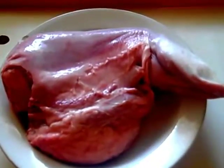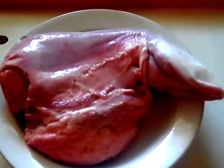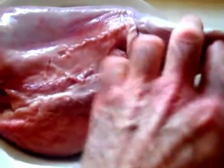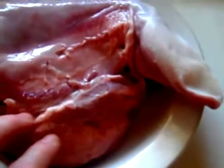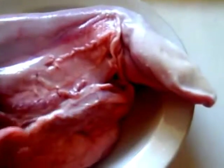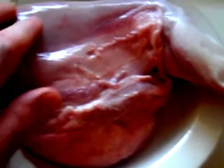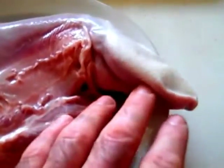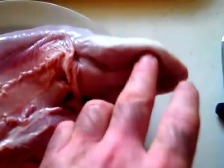Here is the veal tongue outside of its package — it's been rinsed, there's no blood left. Here you'll see the front end, the back end, and the bottom. The texture of the meat differs whether you start from the front going towards the back or at the bottom. On the back side it tastes more like beef. On the front side it's tough to describe — it's really bland, like deli meat or bologna. It doesn't really have any flavor, but it has texture.